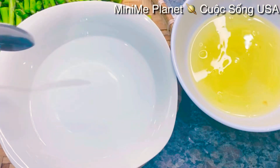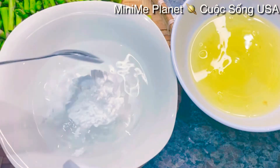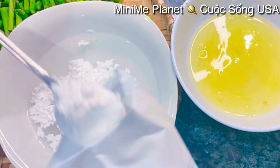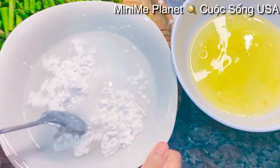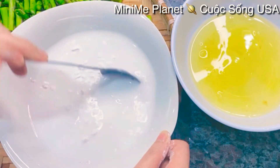Cho vào trong tô này cỡ 13 muỗng canh nước, sau đó mình cho cái phần bột năng vào từ từ để mình quẩy. Mình thấy sánh sệt đúng độ là được rồi - trước tiên mình cho vào đây chừng 5 muỗng canh bột năng để mình quẩy. Một tí xíu nữa mình cho vào trong nồi từ từ thì mình canh - đổ sánh là được rồi, đừng có đặc quá mà cũng đừng có lỏng quá. Mình quẩy cho đều lên.